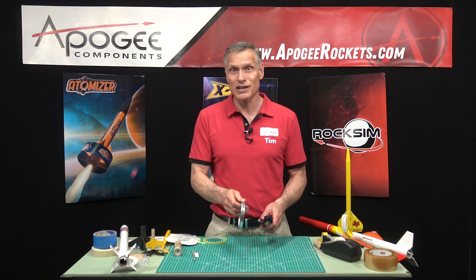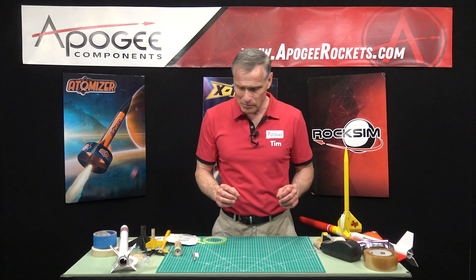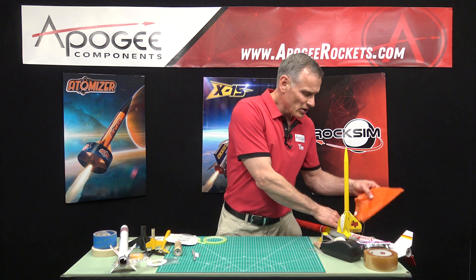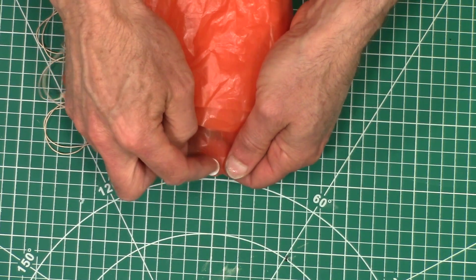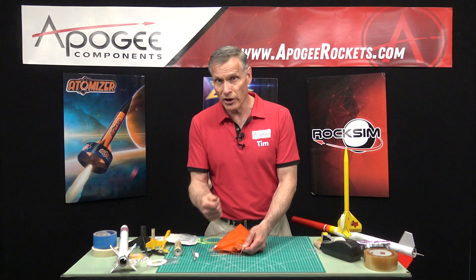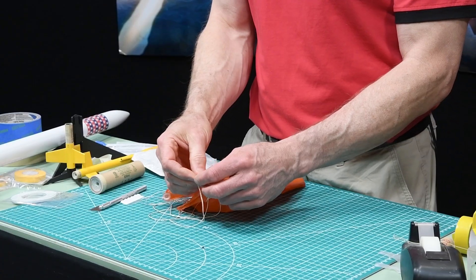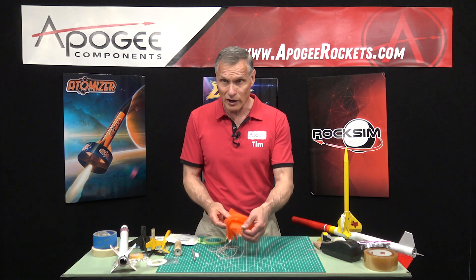Vinyl tapes — we talked about those before. The motor tape strips were made out of vinyl, and the Tamiya brand vinyl tape as well. I've also used vinyl on parachutes to reinforce the corners. These hole reinforcements are made out of vinyl and they're pretty strong. They don't tear; they will stretch a little bit if you pull too hard on them. But they stick really good, they're foldable, they're resilient, and they bounce back.